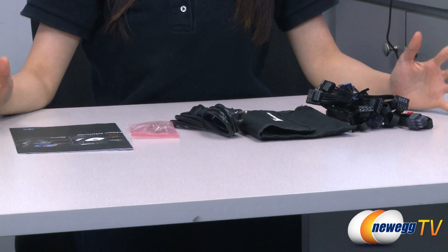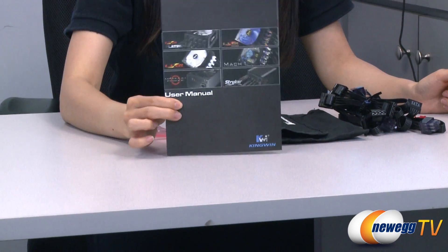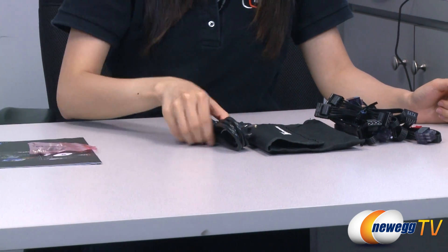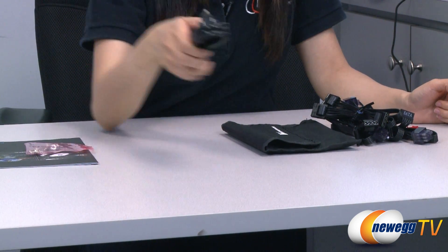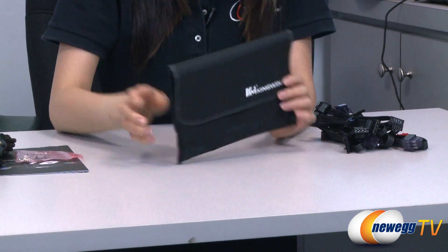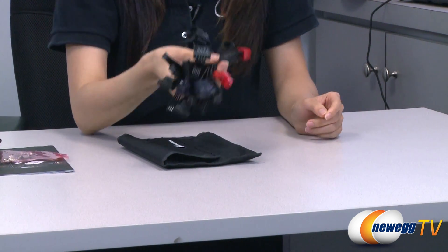These are the accessories included in the box. First we have your user's manual, a couple of thumb screws, this is your AC power cord, and lastly this is a handy carrying bag for your four modular cables.